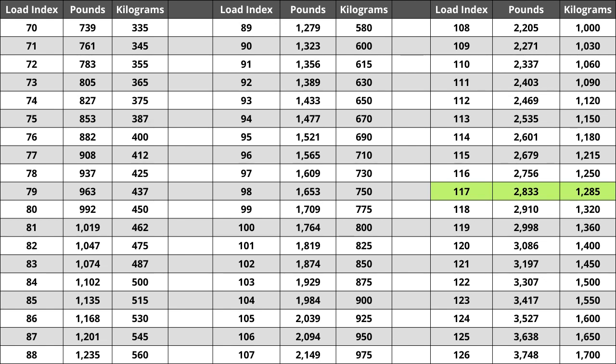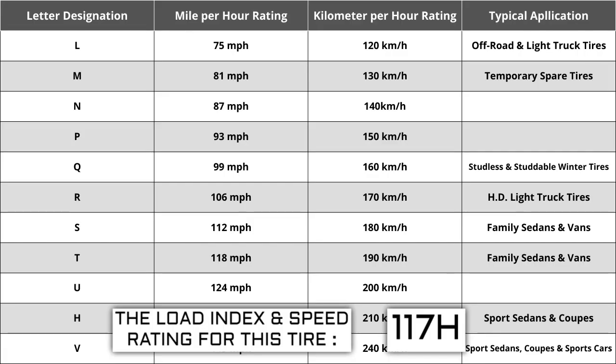Located next to the load index, there is a letter. The letter H is the speed rating for this tire — the maximum speed sustainable for the tire. Each letter has a corresponding speed rating approved by the Department of Transportation and the tire manufacturer. Alphabetically, the speed rating increases as the letters advance from A to Z. The most common speed ratings range from L at 75 miles per hour to W at 168 miles per hour. High-performance racing tires rated 168 miles per hour or higher are marked ZR.